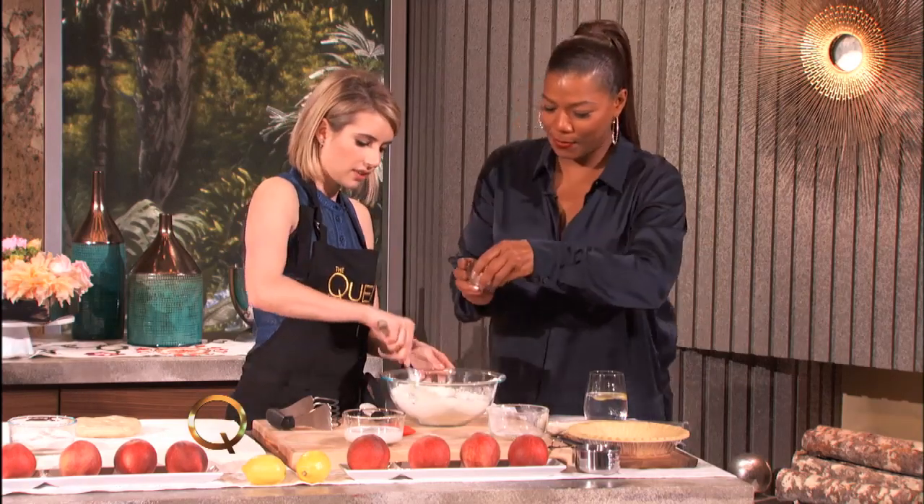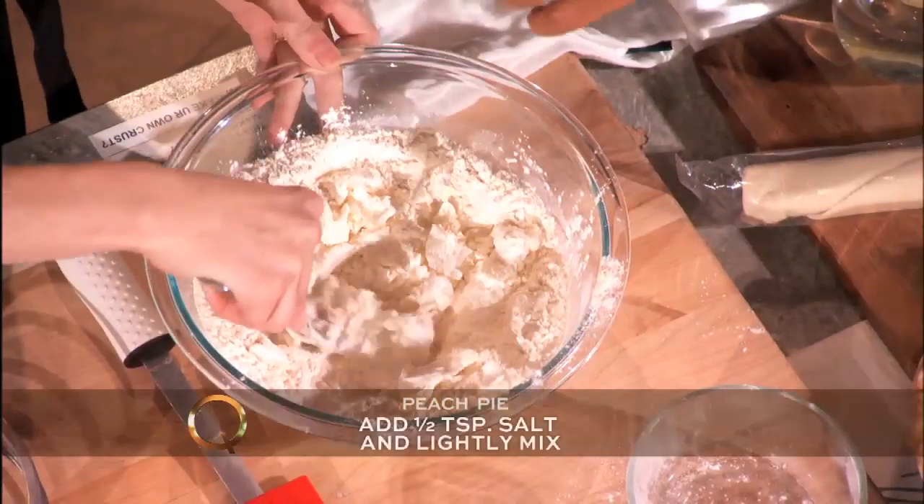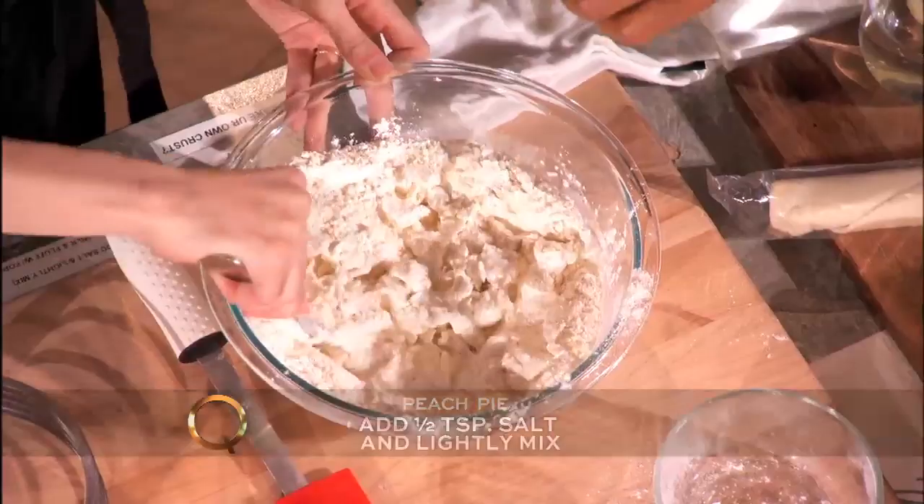So then we just mix this lightly and then we add some salt. Do you want to add the salt? Why don't I add some salt to that — sprinkle it in. Ooh, you want that salt?